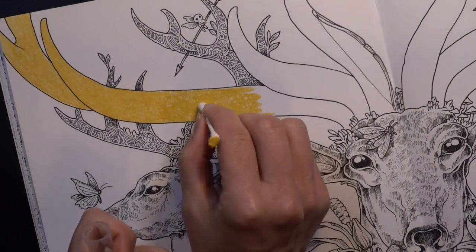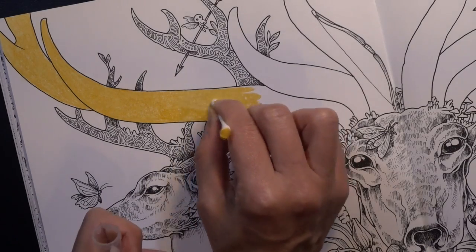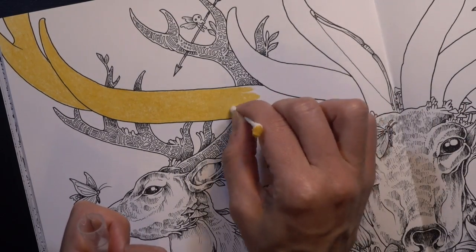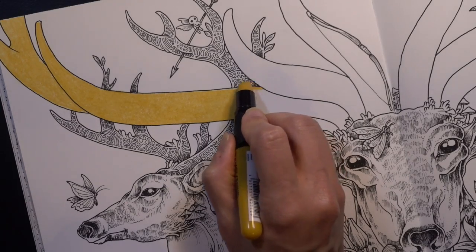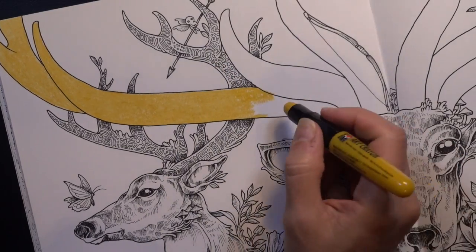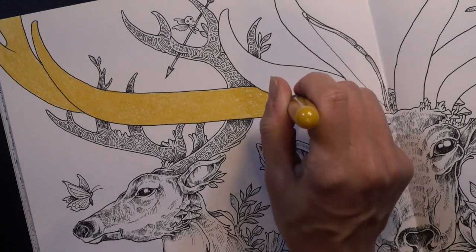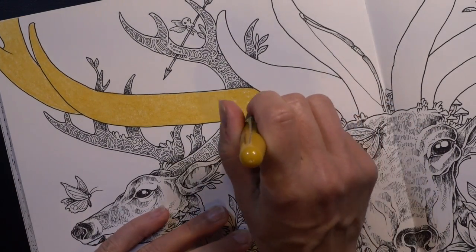I figured out what this reminds me of — have you guys ever seen those suede wall paint techniques? Ralph Lauren was really big on that in the late 90s — they had a suede technique where you could make your walls look like suede, and this very much reminds me of that. I'm really happy with the color too. I worried it would be muddy, but it's a very beautiful gold ochre, and I don't think it'll look weird on the antlers.